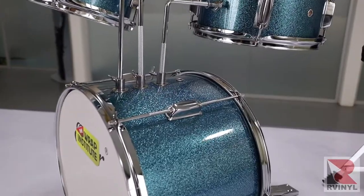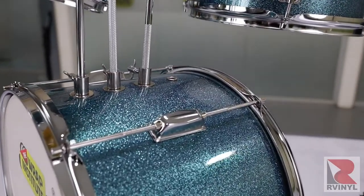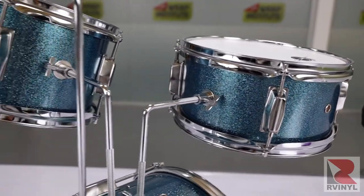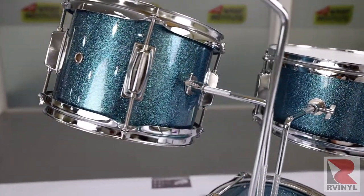In this video you're going to see how to transform a drum kit into any color and finish of wrap film that you want, using tools and color change film from Our Vinyl.